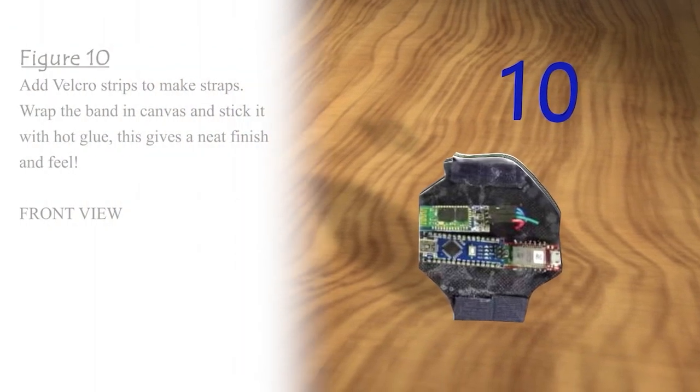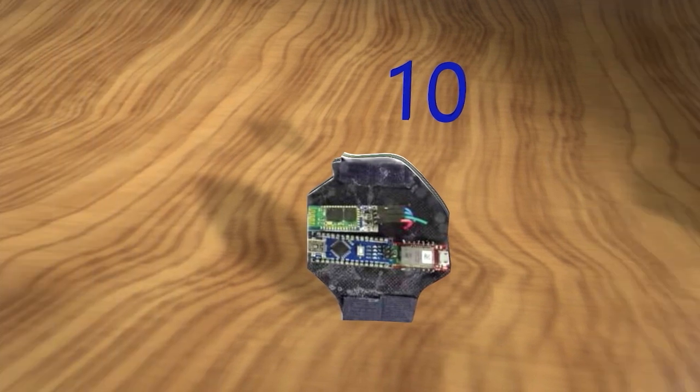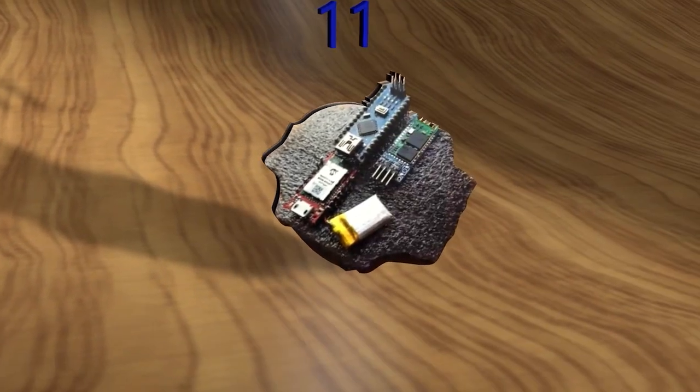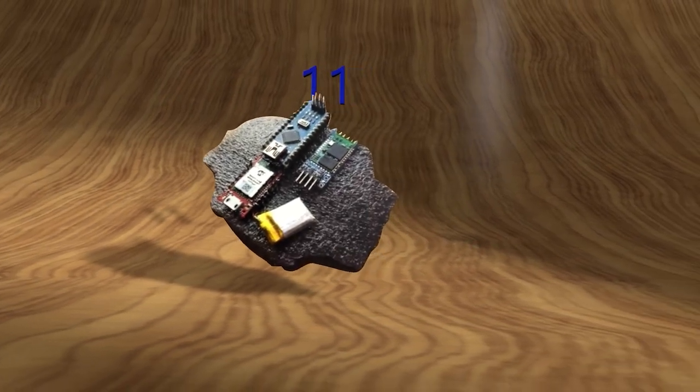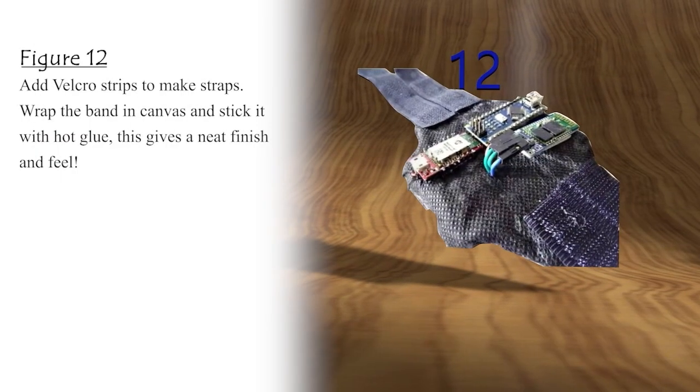Add velcro strips to make straps. Wrap the band in canvas and stick it with hot glue — this gives a neat finish and feel. Figure 11: To make your DIY health band, start by cutting foam the width of your hand. Arrange the various sensors and cut out the final size. Round the edges to give it a neater look. Press pins into the foam for protection and grip, and embed the battery into a small slot. Components laid out — Figure 12.